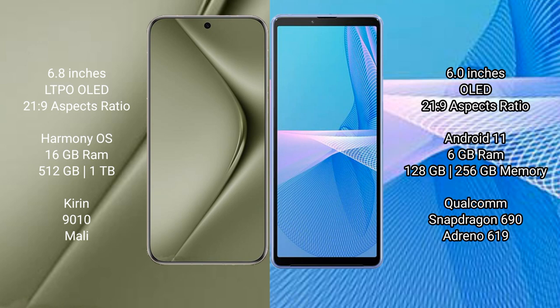Huawei Pura 70 Ultra runs on the HarmonyOS operating system. Sony Xperia 10 Mark III runs on the Android 11 operating system.